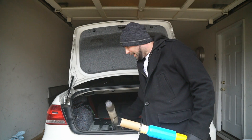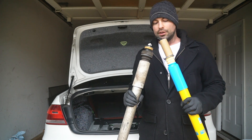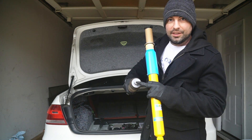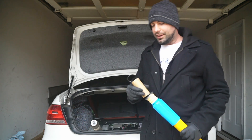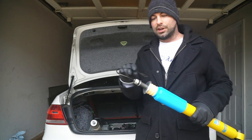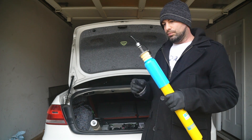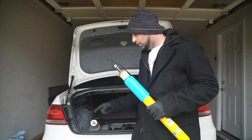We've got the old shock out and we've got our new Bilstein. You can see right away that the old shock has an EDC connector that goes onto the top of it, and the new Bilstein does too. But the cable is coming right out and there's another cable attachment that will plug into this.